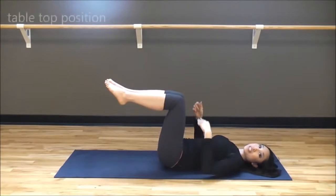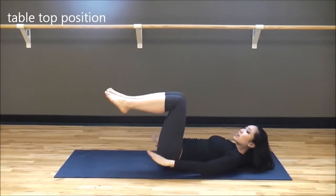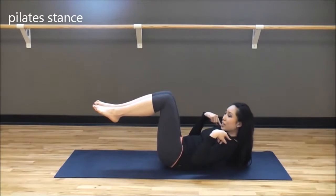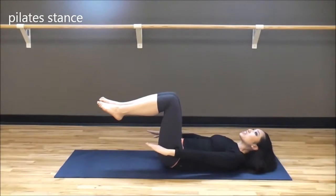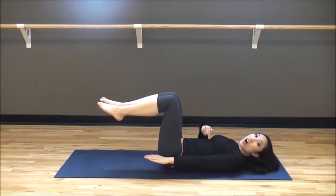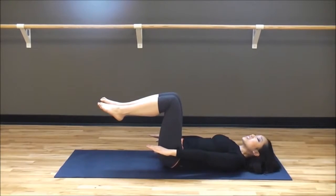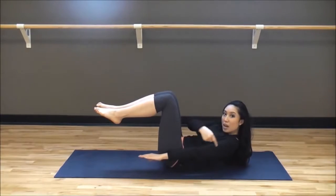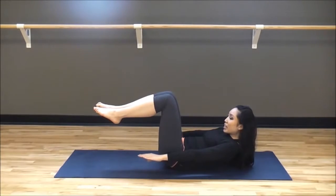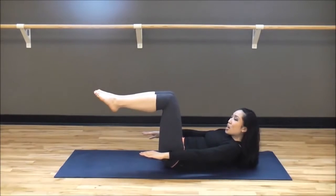Bring your knees into tabletop position — you're going to pretend you're holding some plates on top, that's why it's called tabletop. Your back is nice and round. We're going to take it into Pilates stance, which is the head, neck, and shoulders lifted up. The most important thing is that you're not straining your neck to lift up — it's all in the abs, ab action, not neck action. So inhale, and on the exhale go ahead and lift up from the abs. My low back is on the mat completely, my abs are working. Tabletop, heels together, toes pointed.